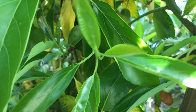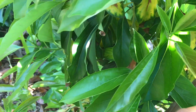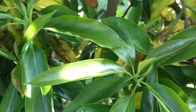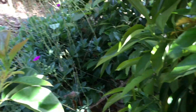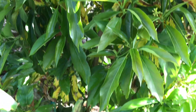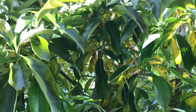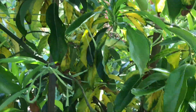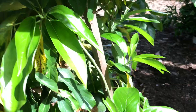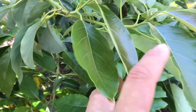I pay special attention to my avocados. Everybody knows avocados can be a little bit more sensitive than other trees. So I always come out, look at them, make sure the leaves aren't wilting, make sure nothing's eating the leaves.